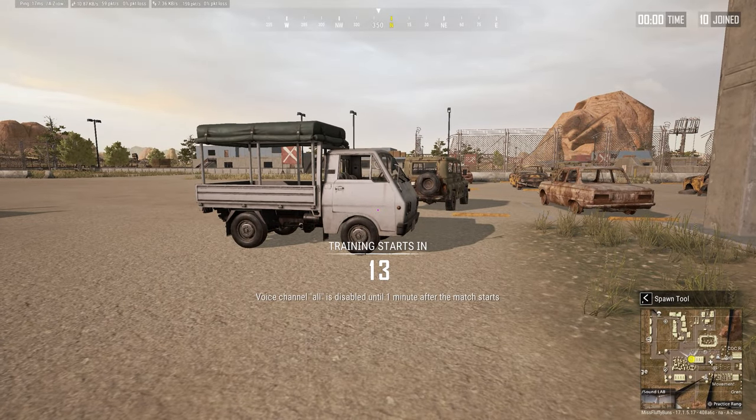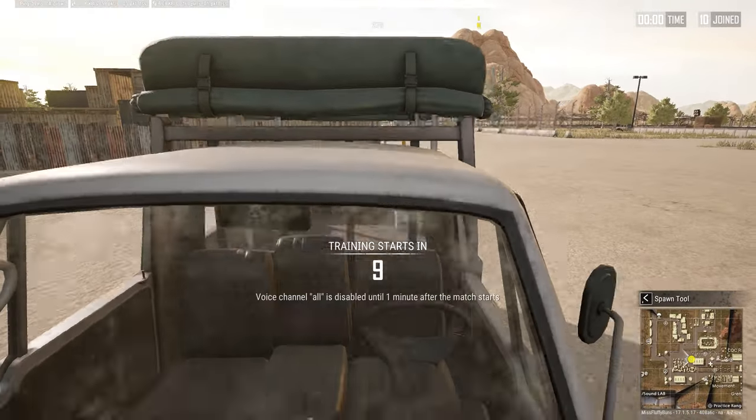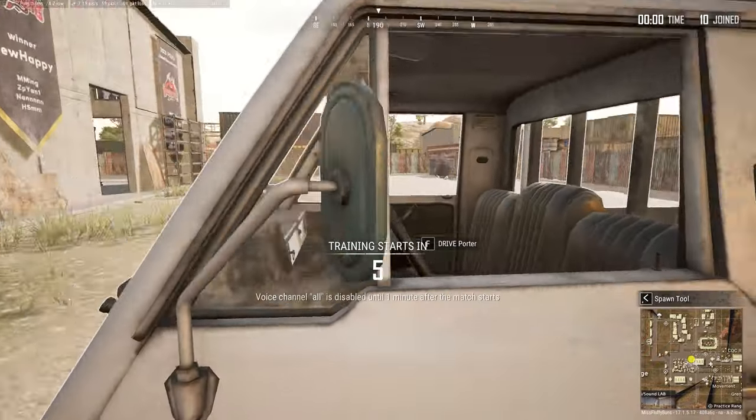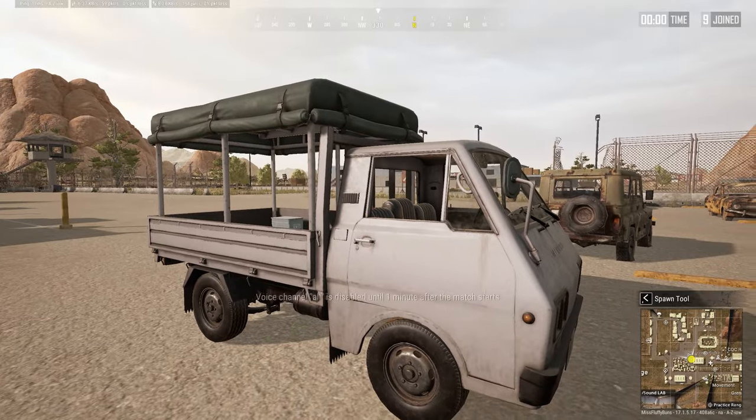Today I want to talk about car clipping. If you try to jump onto the hood of a car normally — say like a US, a Zima, a Porter, any car that's too tall for you to jump on top of — you can see you can't vault on these cars, so you won't be able to get on top of them.